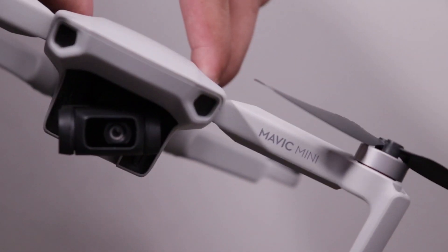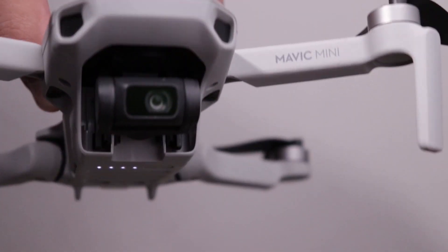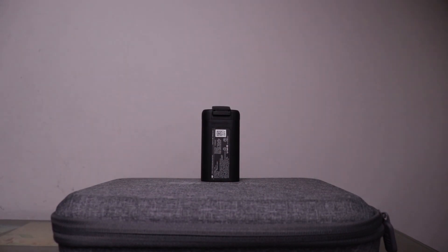If you talk about the stabilization of this camera, it is 3-axis stabilization. Now let's talk about the battery. The battery is 2400 mAh and the flight time is 30 minutes. If you change the modes during flight, it will be less than 30 minutes. If you only use positioning mode, then it will be 30 minutes.